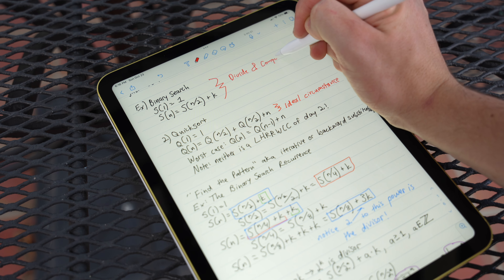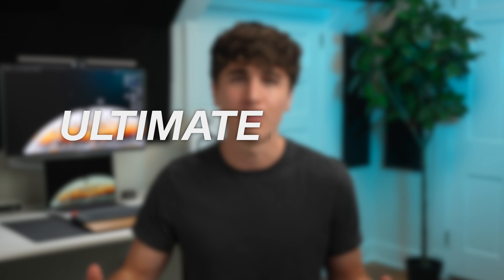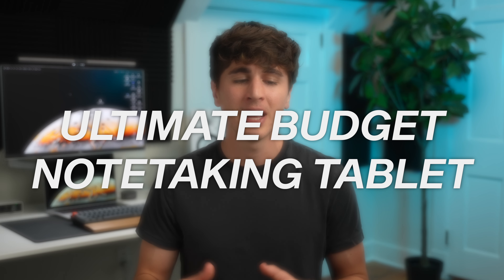After using the iPad 10th gen for the past couple weeks for all my note-taking needs, I come away with the feeling that Apple was really close to making this the ultimate budget note-taking tablet, but it falls just short of that title for a few key reasons. Before diving into the things I don't like, let's focus on what this iPad does well, because there are actually a ton of improvements here.